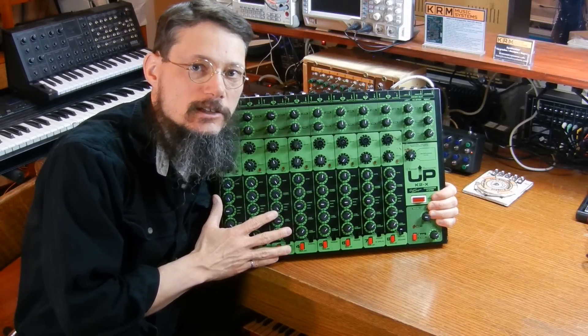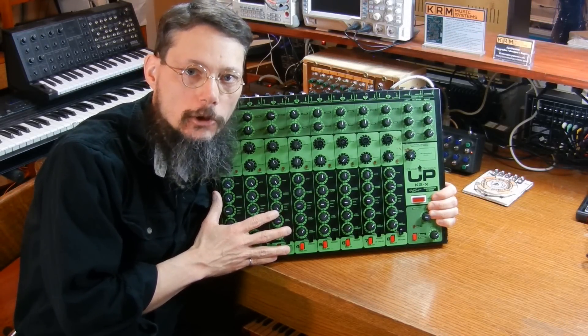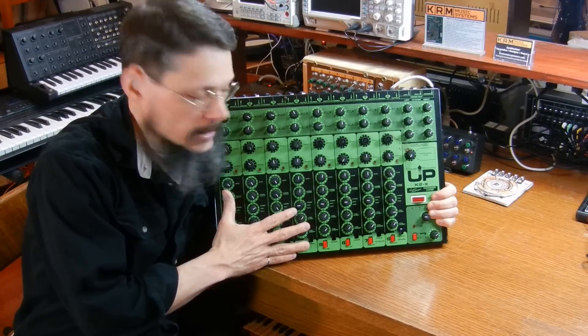Hi, my name's Keith. In this video, I'll be doing some work on an Ultimate Percussion K2X drum module.